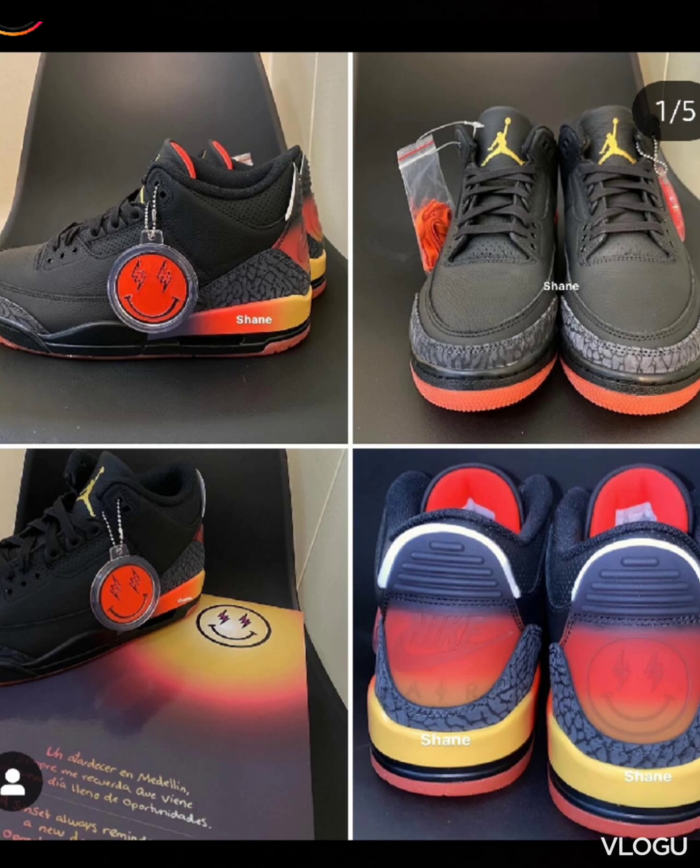J Balvin — all his shoes are really fire to me, honestly. I don't think there's any special material on these shoes; it just looks like a regular leather material. Black really hits with the sunset vibe because it's like a nighttime type of vibe, versus the Muslim white pair.